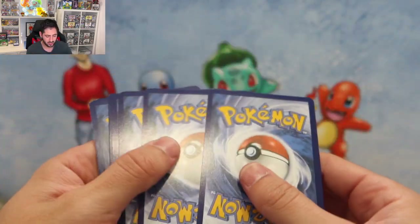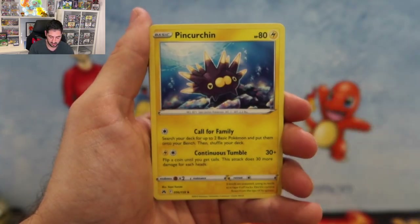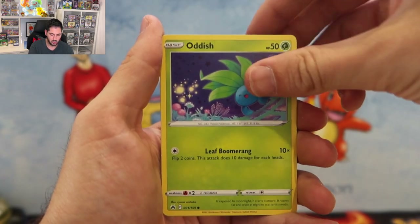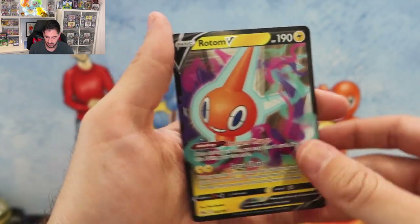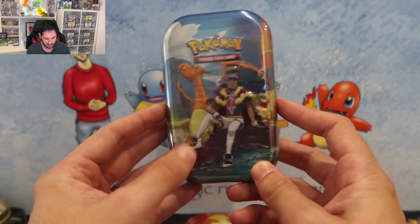Hope you guys are enjoying the breaks lately — obviously hoping to have big ones this year, like the Black and White which is going to be huge. Pulls: Cofagrigus, Oddish, Salandit, Cofagrigus, followed by a Rotom V — not bad, not great. Alright, we've got one more lonely tin left and it's lucky last.